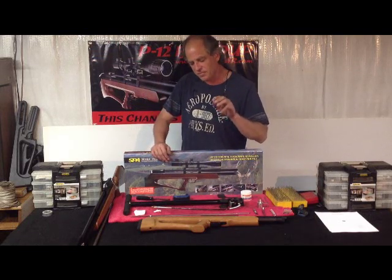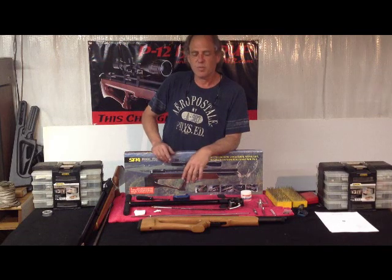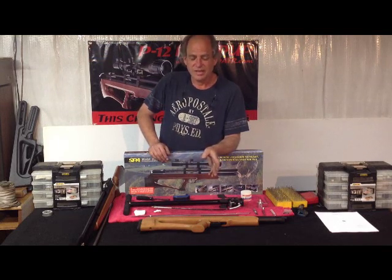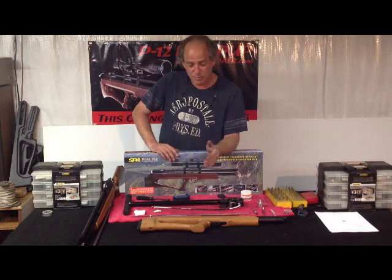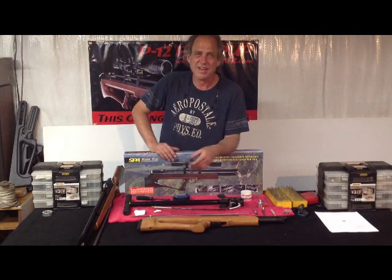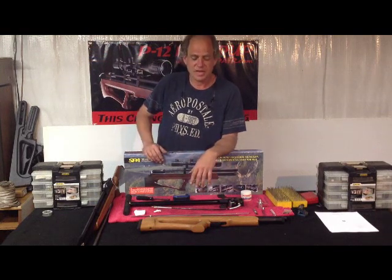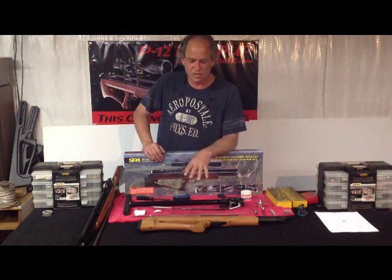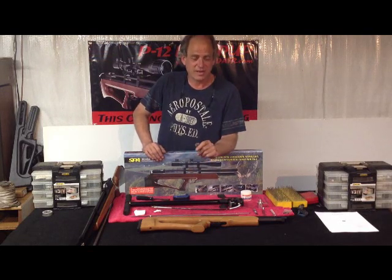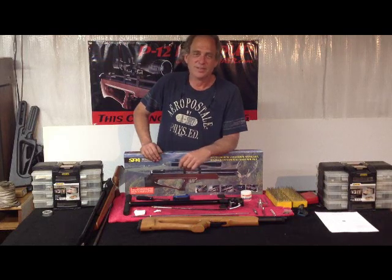We're going to get into full disassembly of this rifle — show you some tuning, tricks and tips. We want to go completely through it. We're a customer-driven business; we want to save you some money. That $50 we saved you on the Wingman Special — we'd like a chance to earn that back. This tune kit isn't going to be $50; it's going to be cheaper. Our full tune is going to be about $89 — it includes the complete master tune kit and us completely going through your P12, blueprinting it like we did for these first guys: every O-ring checked, replaced, trigger adjusted, absolutely going from one end to the other.